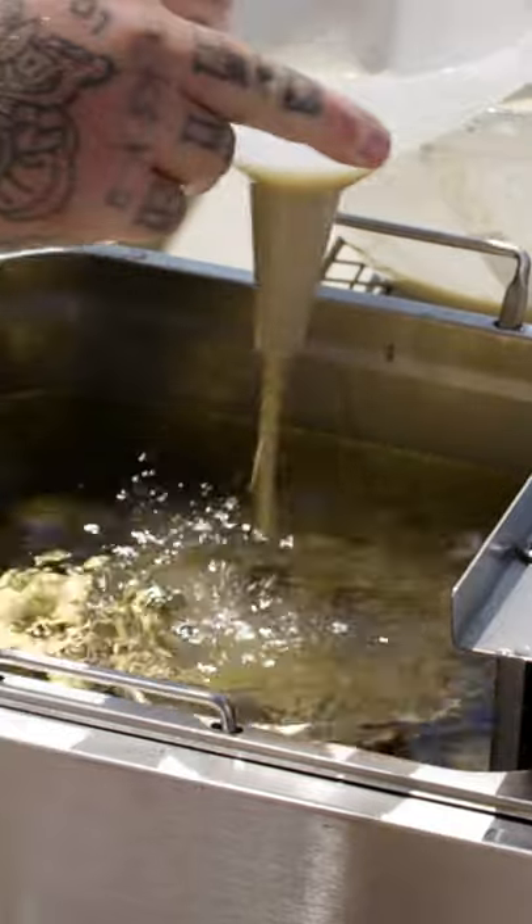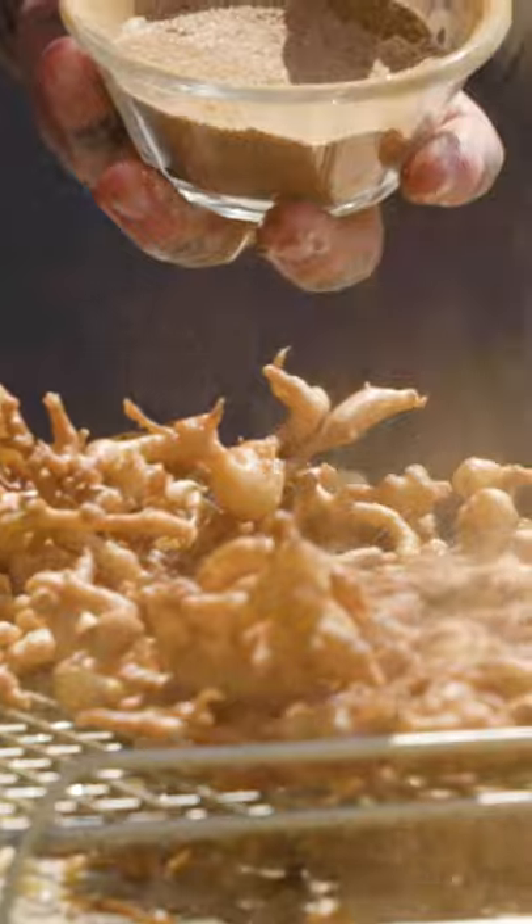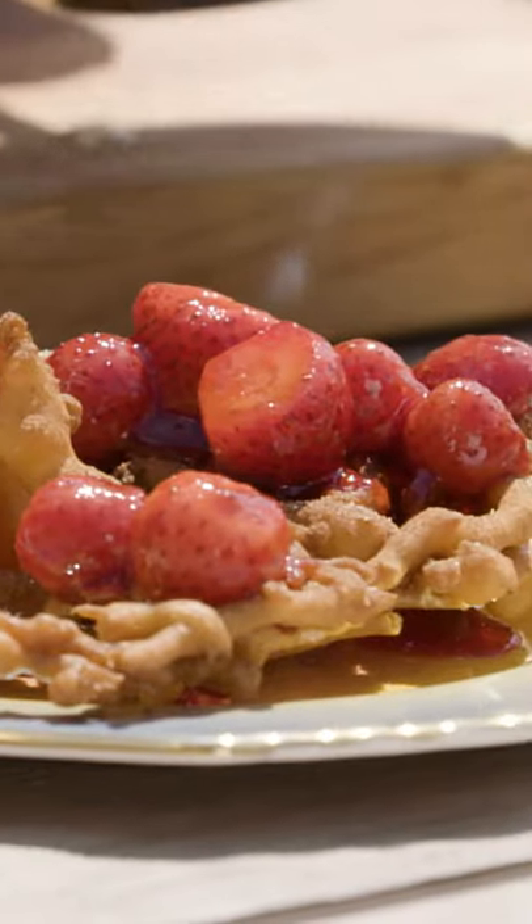Let's fry some funnel cake, shall we? Funnel cake. Let's dust it with the cinnamon and the sugars. Just a little bit of strawberry, not too much, okay? Now add store-bought ice cream.